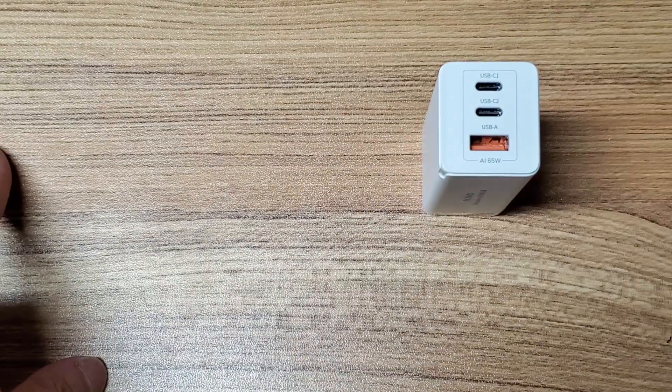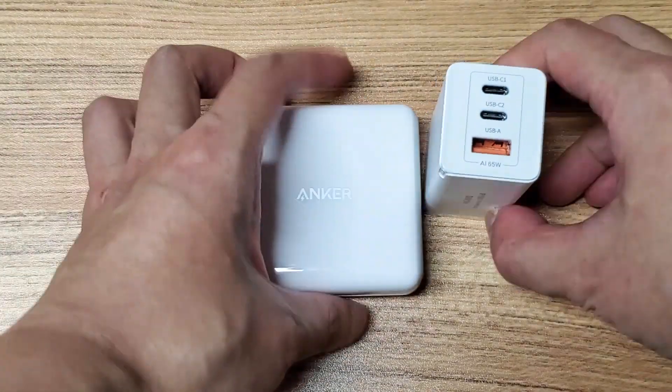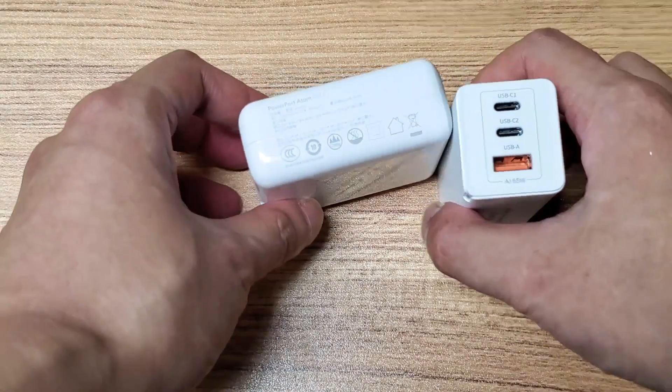So let's do a quick size comparison. First we have the Anker PowerPort Atom PD2, which is the best-selling Multi-Port GAN charger on the market right now.